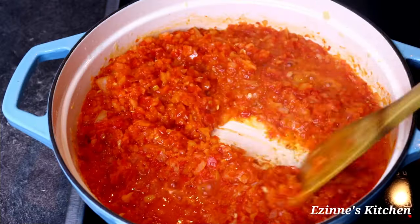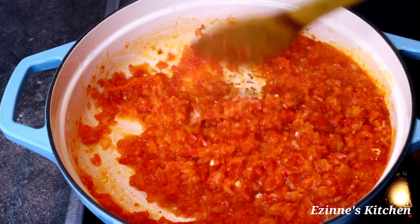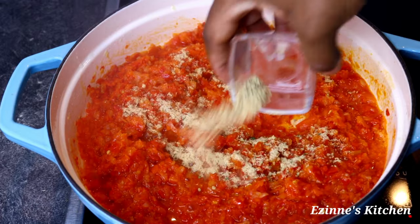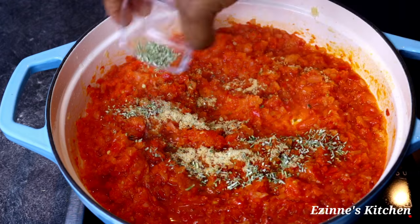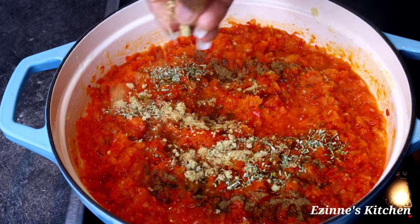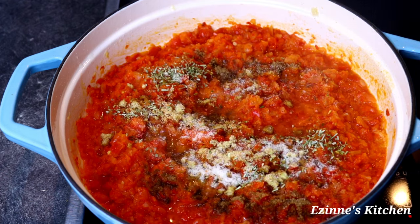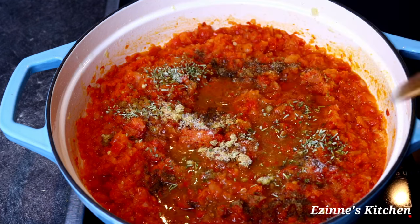Seven minutes later, it is done frying. Next, I'm going to start seasoning immediately. I added my chicken seasoning powder, rosemary flakes — make use of basil leaf if that's what you have — next I added my coriander powder, one seasoning cube, and salt.